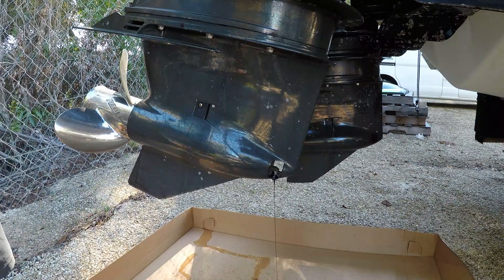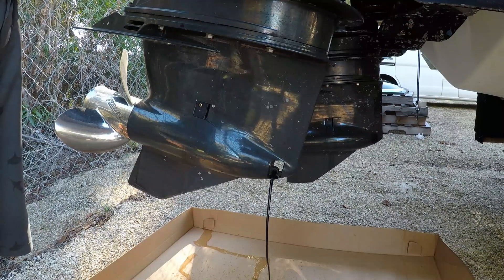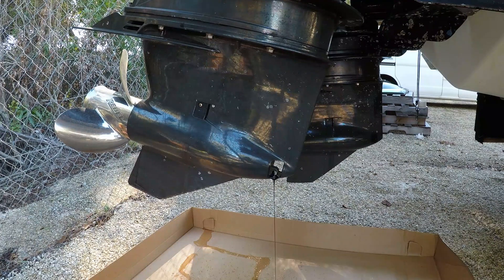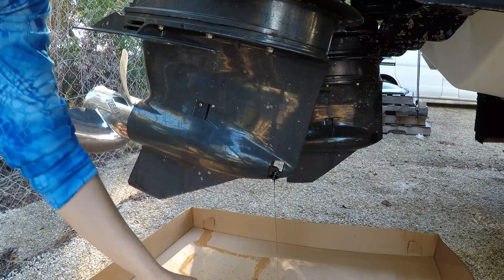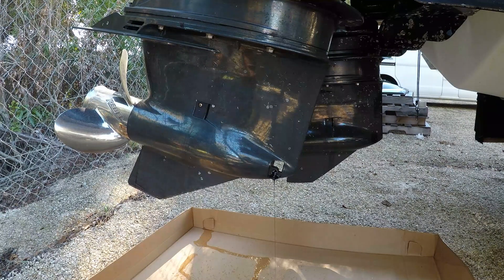Oh, we got a bleeder! Should have had a bigger catch pan — that's why I used the cardboard, I can just throw the whole thing in the dumpster. She's moving now.